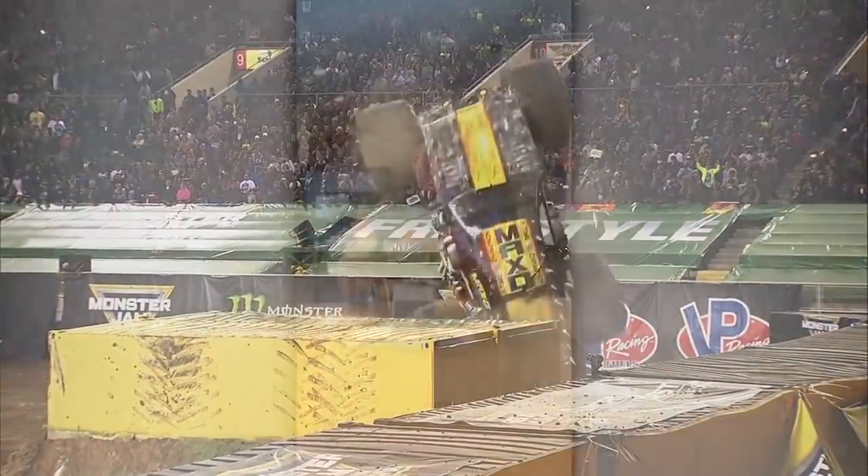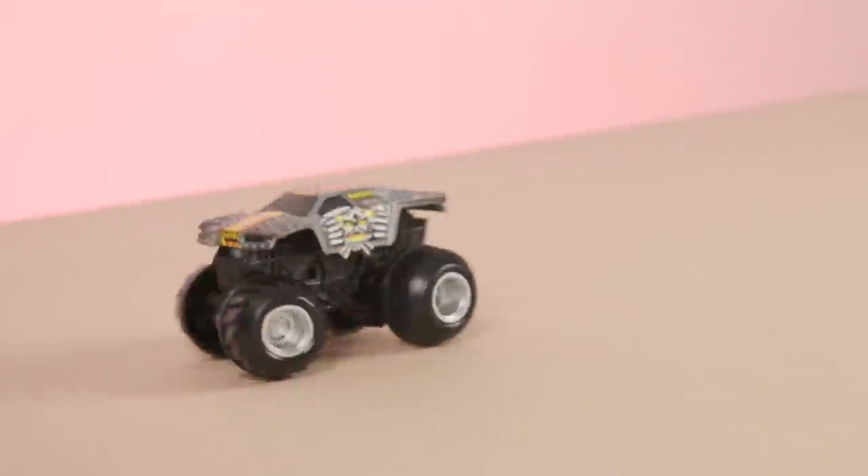This Spin Master toy is even cooler yet. Thanks for hanging out with me, and don't forget to check out other Drivers vs. Toys videos. I'll see you next time!